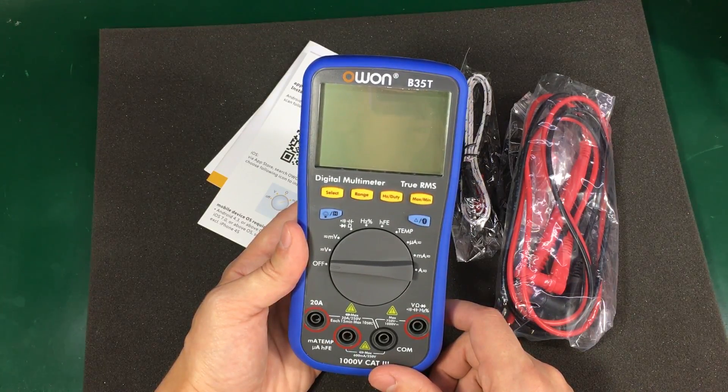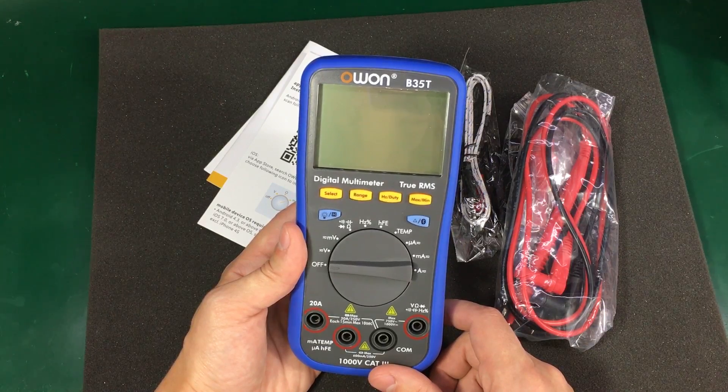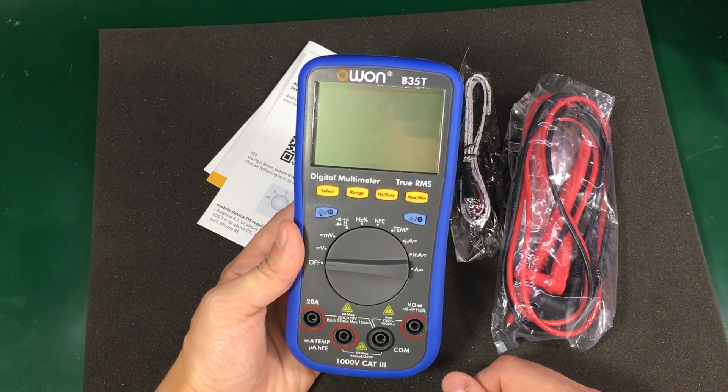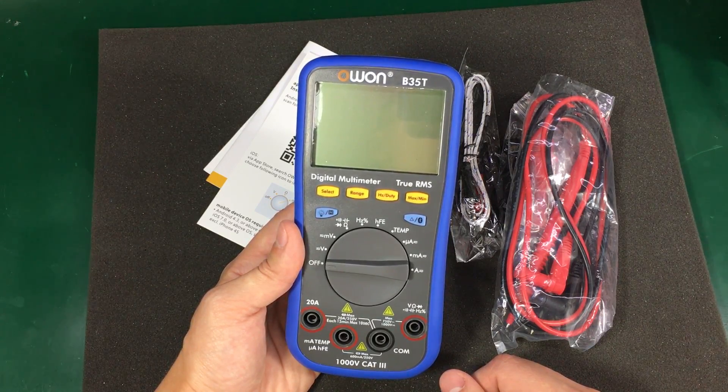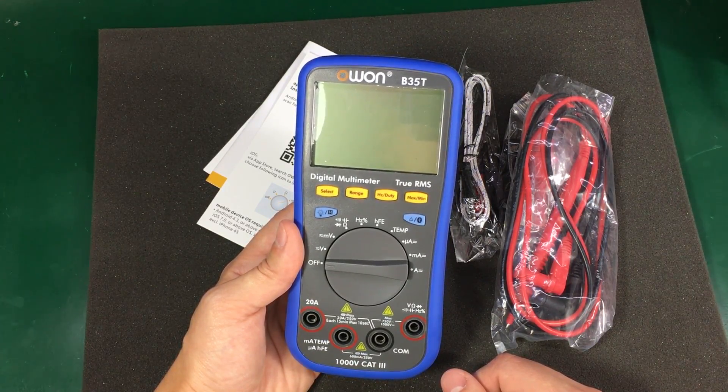This is a 6000-count multimeter which in my opinion is great for working on low voltages, because you get 1mV resolution on 3.3V and 5V measurements.